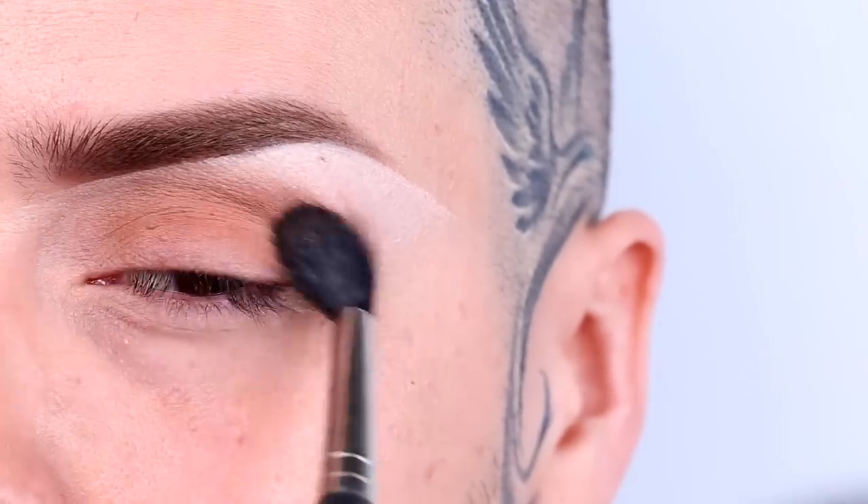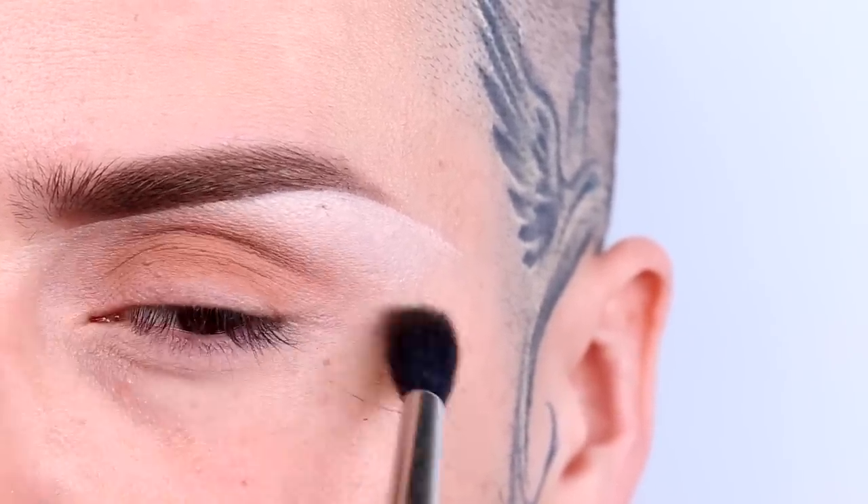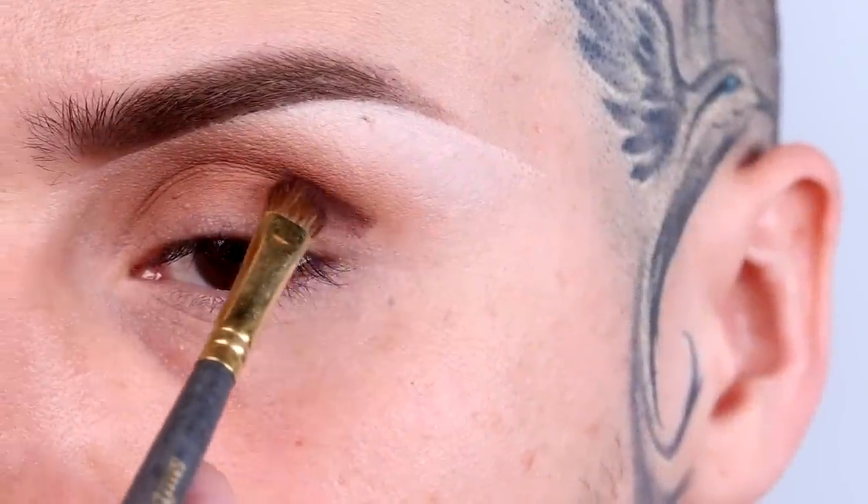With a fluffy brush, apply your base color onto the lid. For my skin tone I'm using Caramel from Anastasia — this color works for multiple skin tones, so I know you'll love it. For the inner and outer crease contour, you want to use a color a few shades darker than your base color.